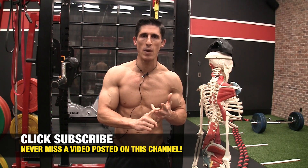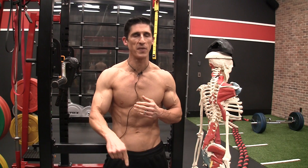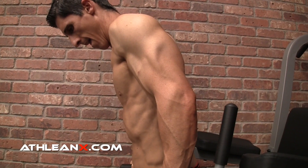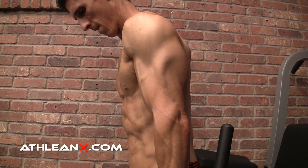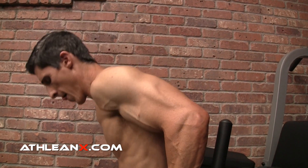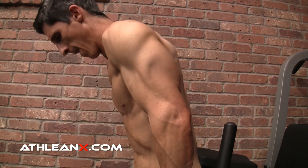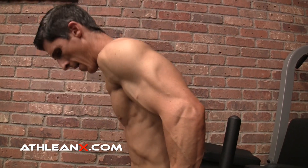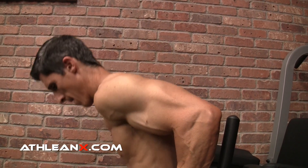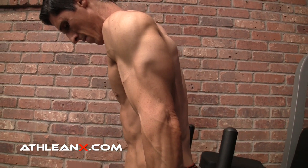If you follow along with any of our master tip series you understand that I'm giving you one tip that applies to every single tricep exercise you do. It does not require any extra equipment and it's something you can do instantly and feel the difference. Look at the difference here on just this dip. It is very subtle, but subtle things can have huge differences in terms of not just how it feels to you, but more importantly the results you see from doing the exercise. Here we're talking about a matter of about an inch.